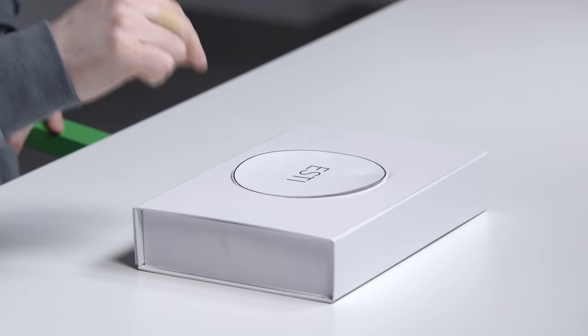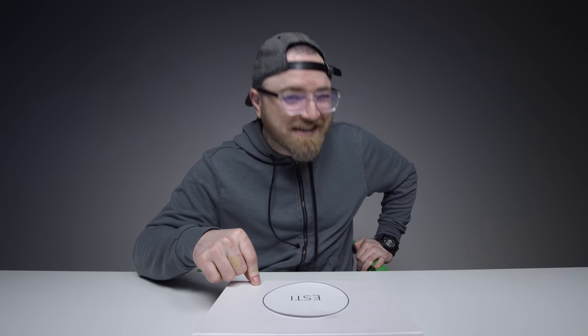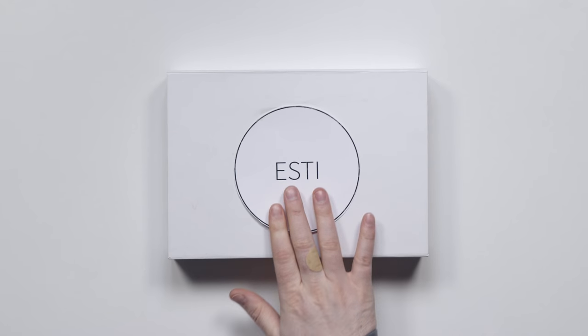A love child, if you will — Android and iPhone together at last. You're speaking my language, Lou, but I need to know more. This product in front of me is a prototype. It's a Kickstarter right now.